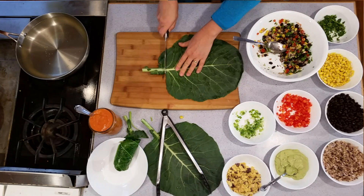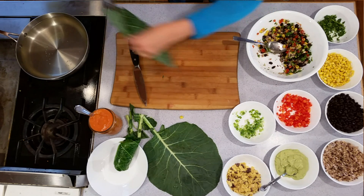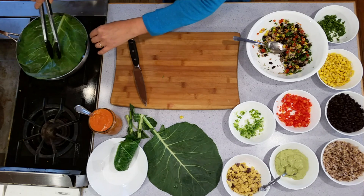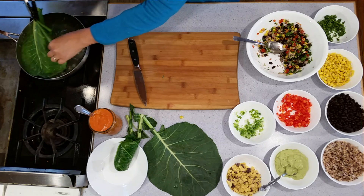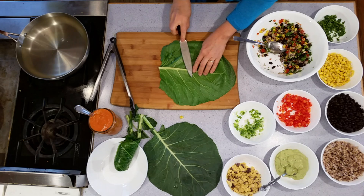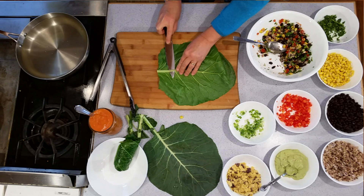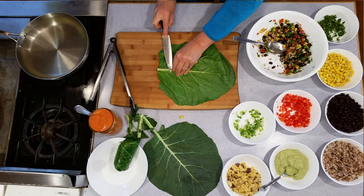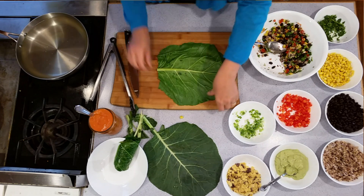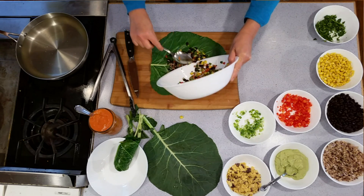Let's make one more really quick so you can watch the process again. Cut off the stem, take your tongs, do a light blanch or a steam, take it out of the water, do a shave on the stem — this is where it can sometimes get a little bit tricky — then roll it over and put some delicious filling in.